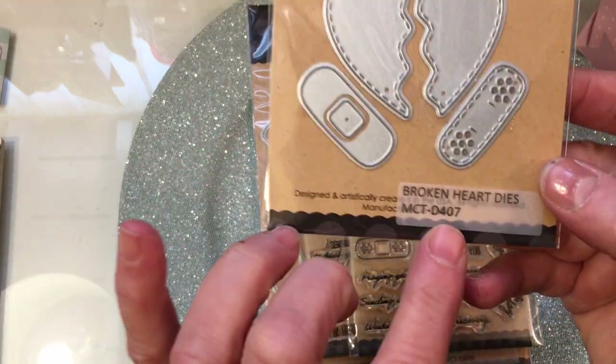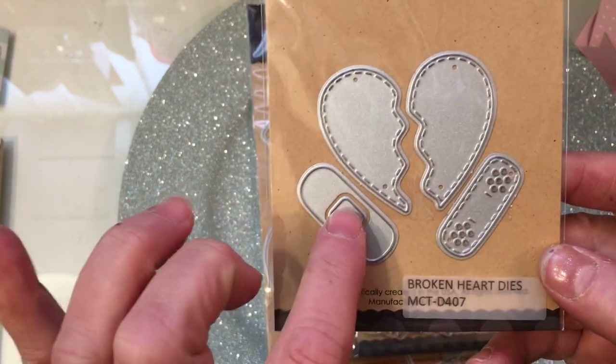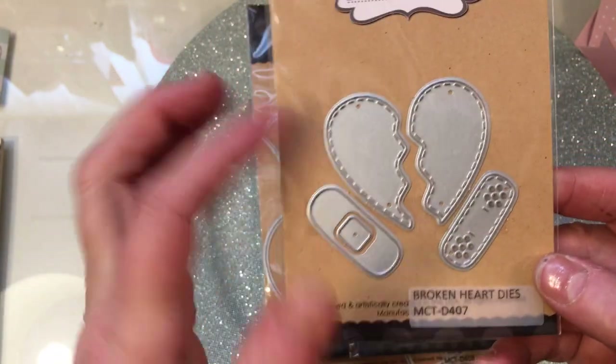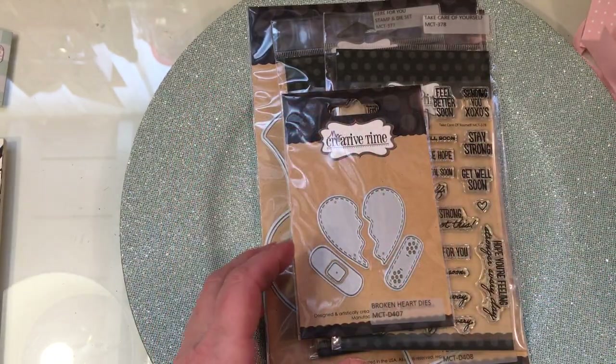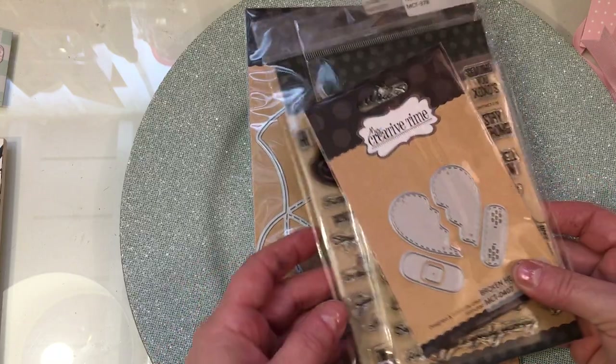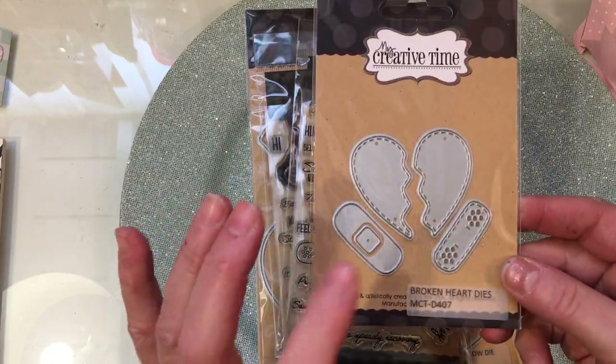Here you can see this is one of her new die sets. This is called the Broken Heart Dies. And I love it how she has this two-layer band-aid that you can put over the broken heart. This die set is also part of the products that she carries.